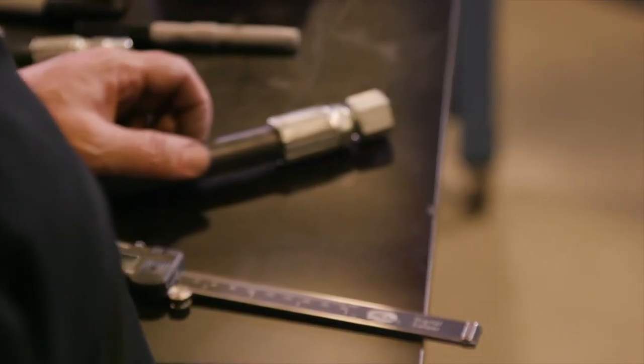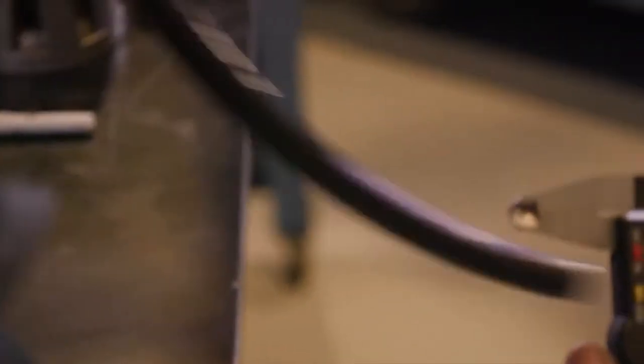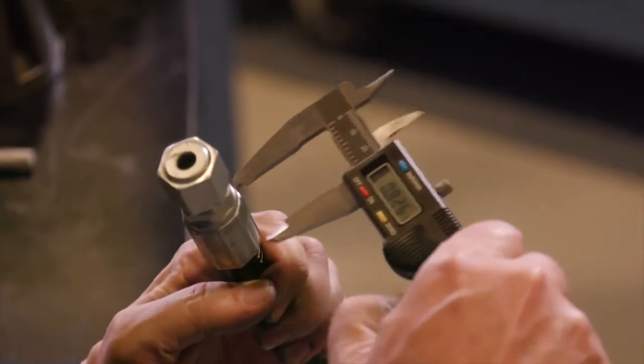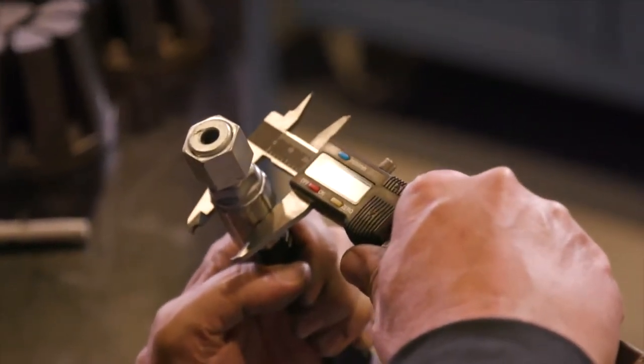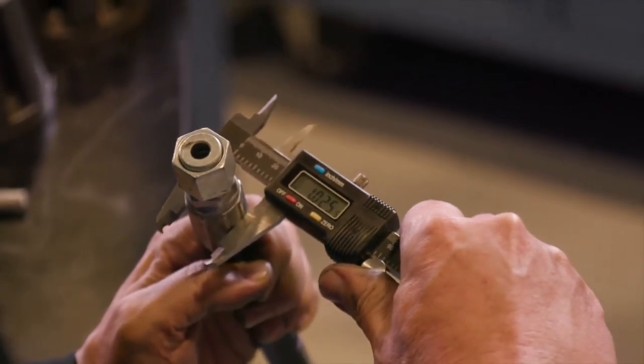If you're not using 20 series dies, use the Gates digital dial calipers to measure halfway between the ridges. These calipers are notched to clear the ridges. Be sure the caliper fingers do not touch the ridges or part number stamps. Then measure halfway down the crimp portion of the ferrule.